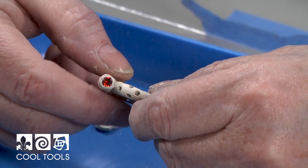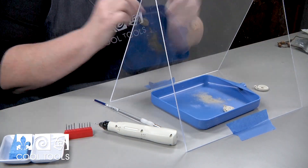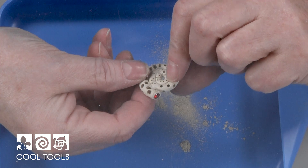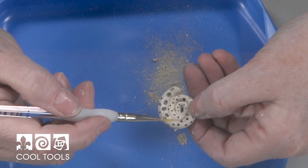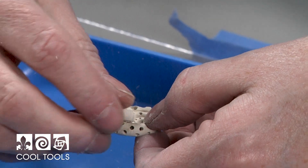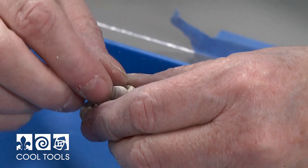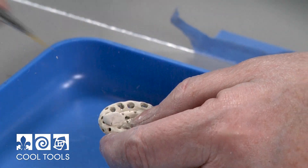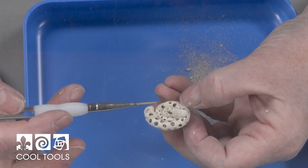Now I've got my stone set in there, and the last thing I need to do is put on a bail. I like to do a pinch bail, so I'm going to take just a little bit of clay and decide where my bail is going to be and how I want this to hang on the back side. I'm going to moisten the clay, take a little bit of fresh clay, press it on there, shape it, and make sure it's nice and adhered.